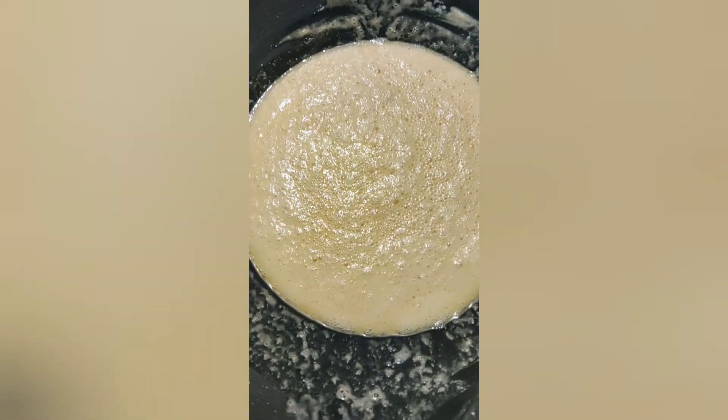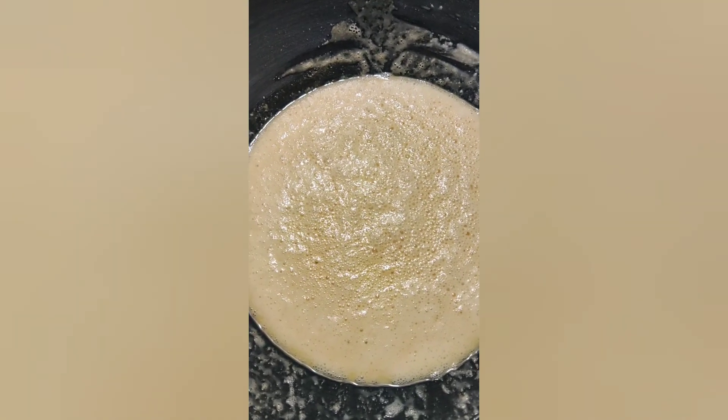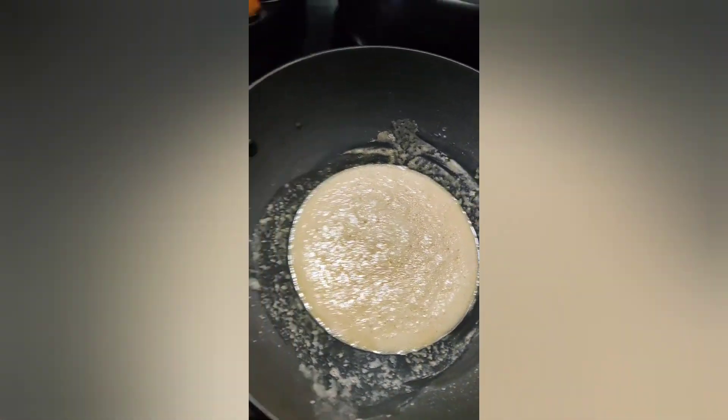In the meantime, I am preparing my white sauce with butter and white flour or corn flour. Added a pinch of salt. I am going to add a little bit of cold milk.